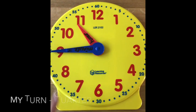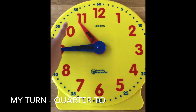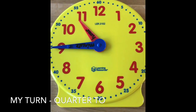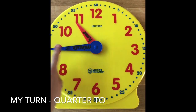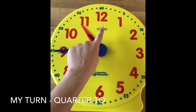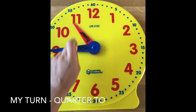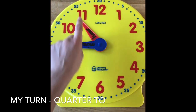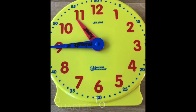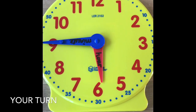Here the minute hand is pointing to the nine, and it's only got a quarter to go until it gets back to o'clock, so we call this quarter to. It's not quarter to twelve — which hour is it nearly at? Well done — eleven. So we would say it is quarter to eleven. Have a go at the next few — pause the video and write the answer down.